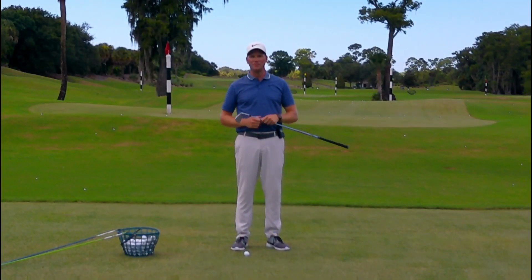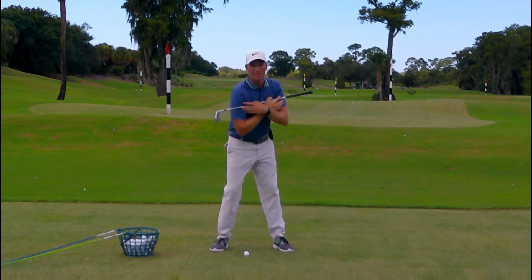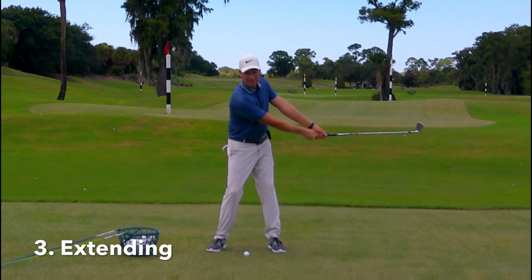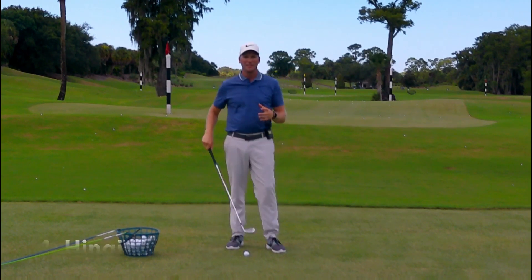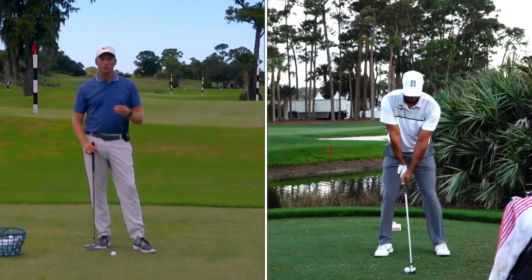Let's start our deep dive into making a tour caliber backswing. There are four motions that we're blending together when we make a backswing. The first one is turning. The second is tilting as we turn. The next is extending. And then the last one is hinging. I'm going to give you drills that address all of these different motions, and then we're going to blend them all together to have a tour caliber backswing.